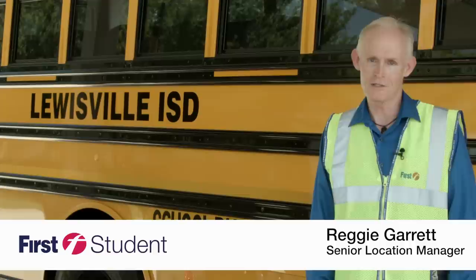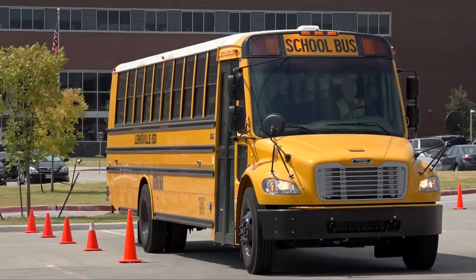This is not your father or mother's old school bus. The 288 new Thomas Built safety liners that we're using for Lewisville this school year are totally different. Just look at the design of the buses.